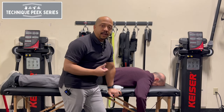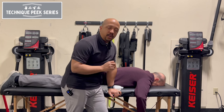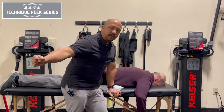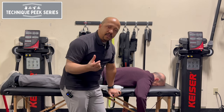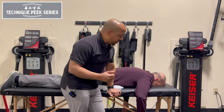Hi, this is Don with TechniquePeak. In this video, I'm going to show you a quick trick that you can use to help your patients that are struggling getting that horizontal abduction, especially early on in the rehab process, and give you some stuff that you should look out for when they're doing this.